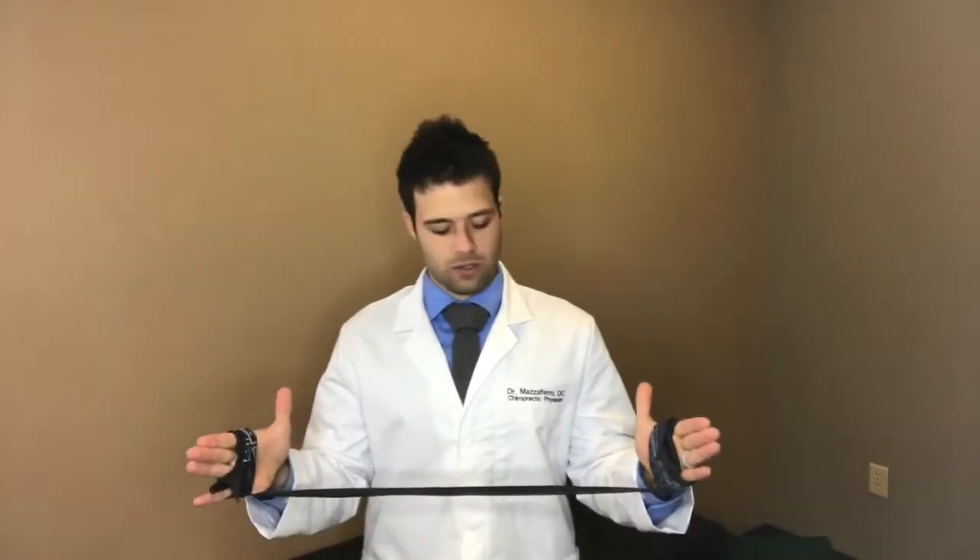What you're gonna do is take an exercise band like this, wrap it around your hands a couple times on each end, then you're gonna create a little tension like this, hold it there, and then bring your arms out, and up, and back. I'm just going straight up and then back down like this.